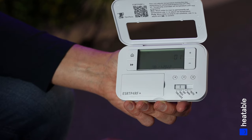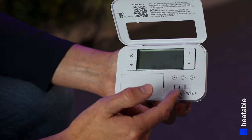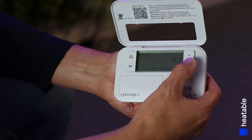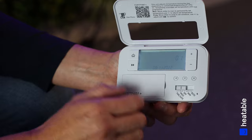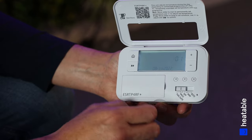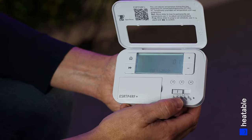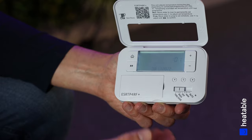Moving the slider all the way to the left — there's a little black line that lines up with the dots — this is where you can set the time and date of the programmer. Use the Plus and Minus arrows to select different times, and once you've selected a new parameter, click A to confirm that selection.